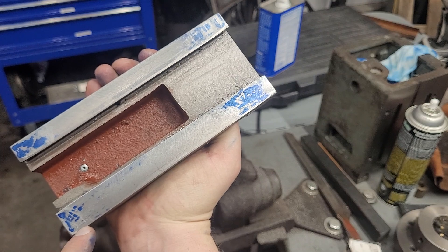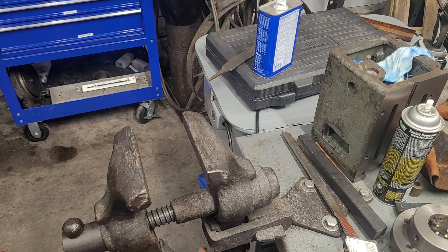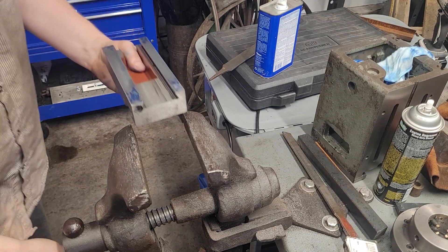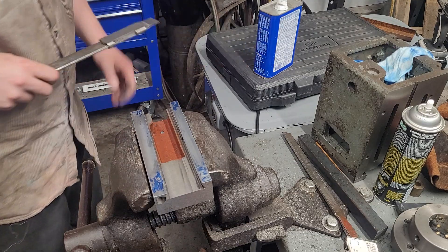I took too much off here, so you can see the little contact we have. I think what I'm gonna do is just pass through that and not take all of it off — just take our time.